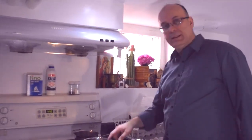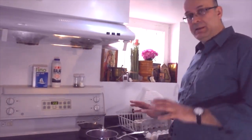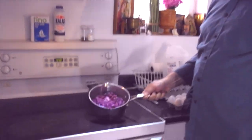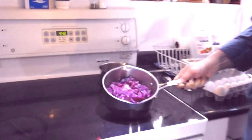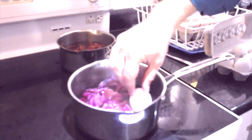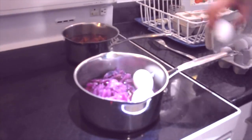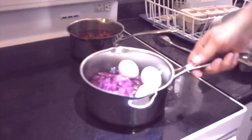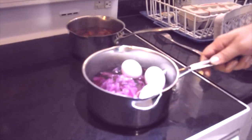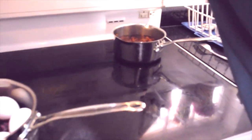Our cabbage and yellow onion skins have been simmering for about half an hour. If you come take a closer look, you can see the color of the purple cabbage — it still looks purple, but miraculously you're going to see that it turns the eggs blue. Let's put a few in here. I'm going to take the cabbage out a little bit afterwards.